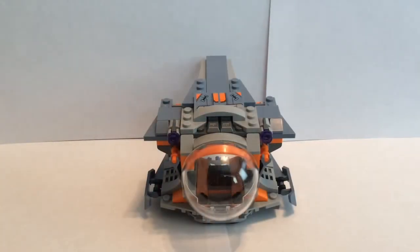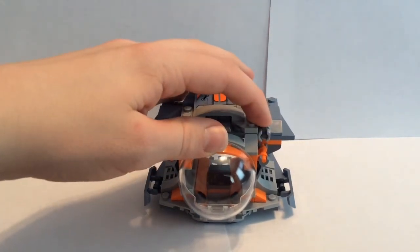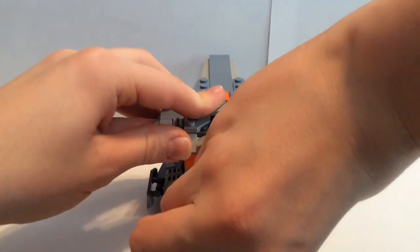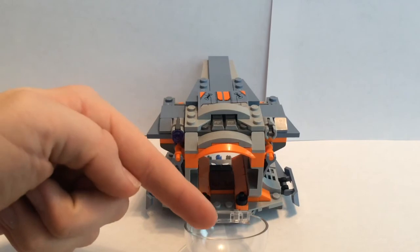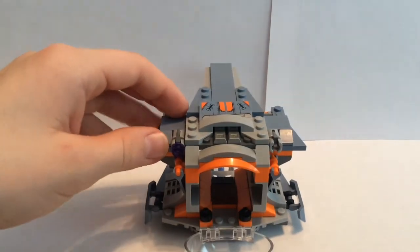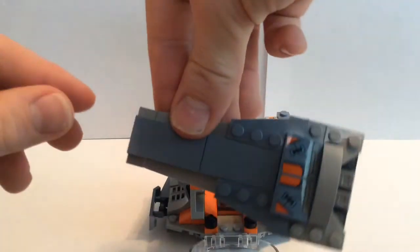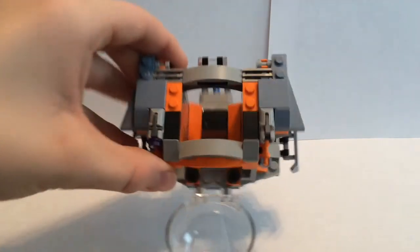Now I'll go ahead and show you guys the main build of this set. I'll start with the most obvious feature, which are these stud shooters — you just click the top and they fire. Well, that's lost forever. Next I'll show you guys the cockpit. As you can see, I brought that down, and to make it easier to get into the inside, you just take this whole top piece off to reveal the interior.